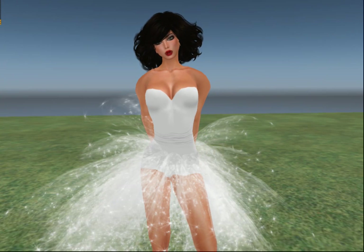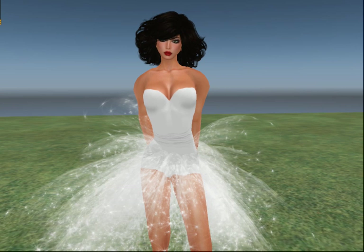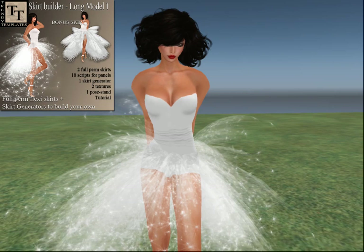Hello and welcome to another video tutorial of TrendyTemplates. Today we are going to make this gorgeous sparkling gown which is called Long Model I.